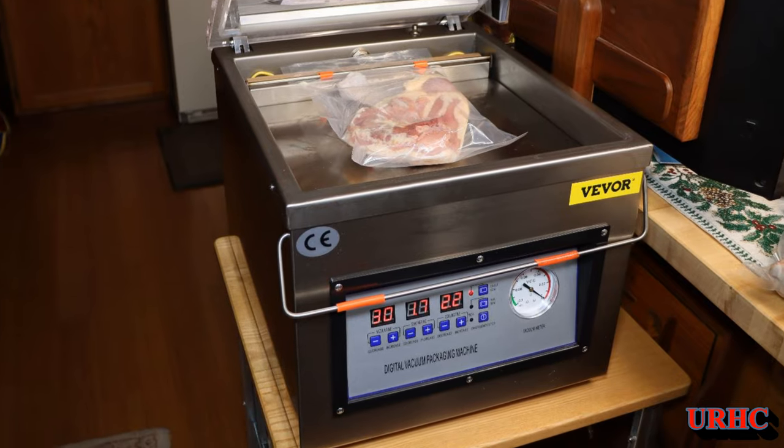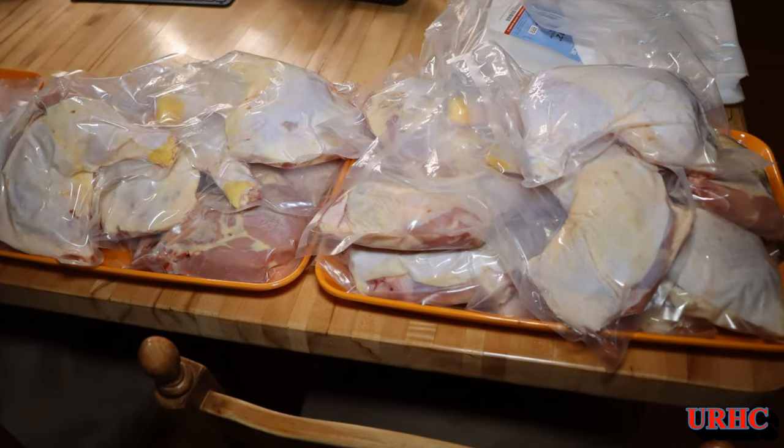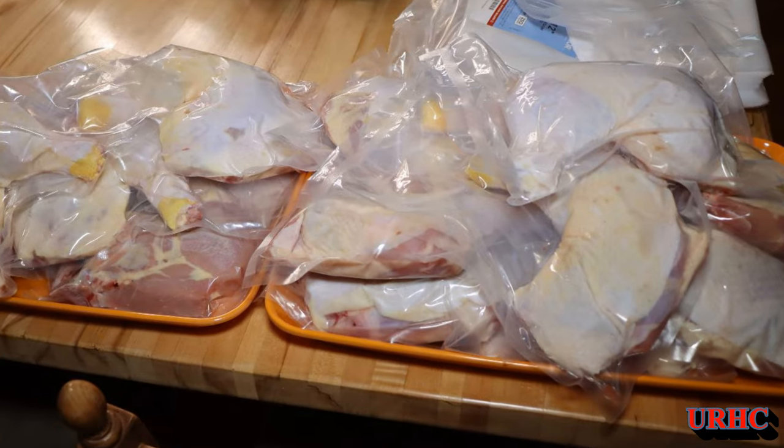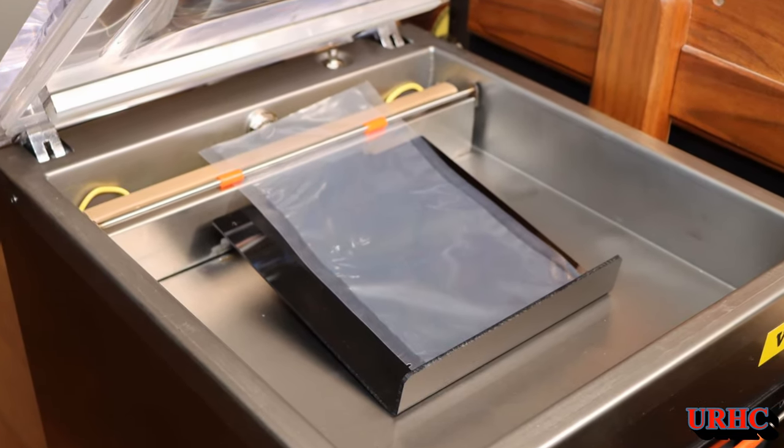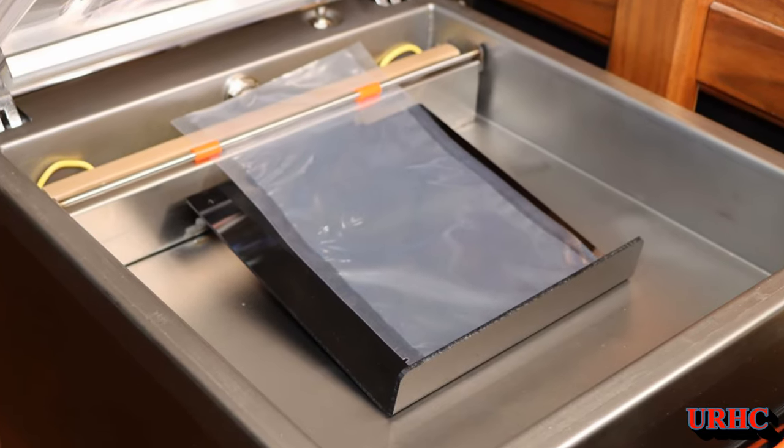From here on you'll see this used in my videos, and if anything ever happens to it I'll do an update. I think it's going to stand up well — and there goes that chicken right down in the freezer. Thanks for watching, please subscribe.